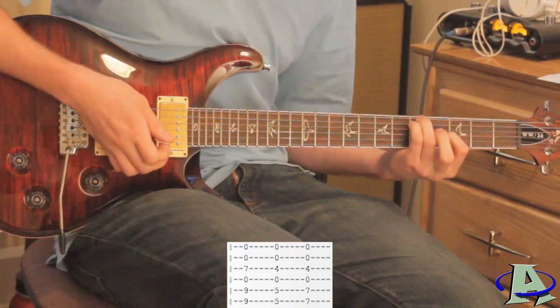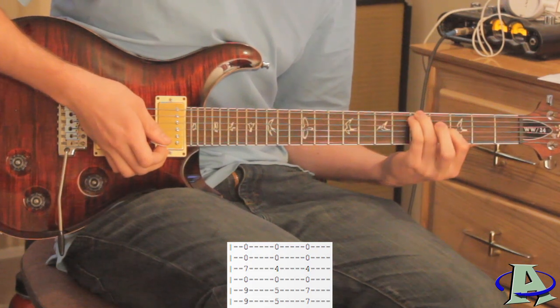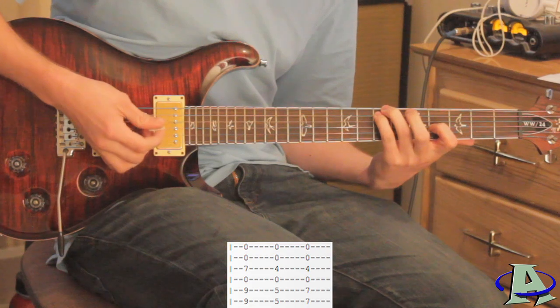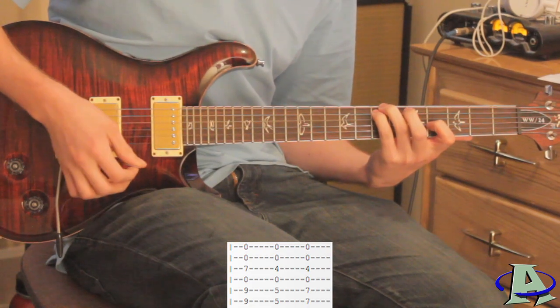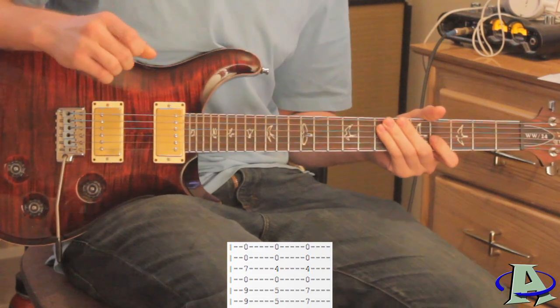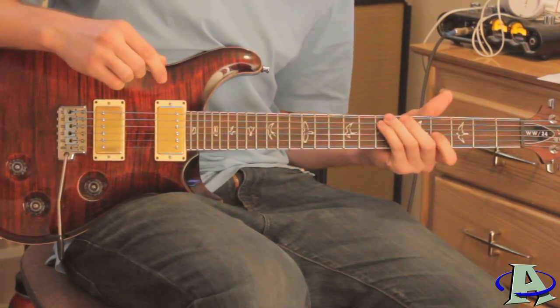Let that ring out, and then for the next chord you just take these two fingers on the fifth and sixth string and slide up to the seventh fret, but keep this one on the fourth fret. For the entire clean part of the song you just keep playing those three chords back and forth.